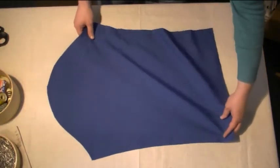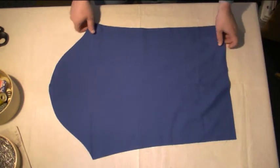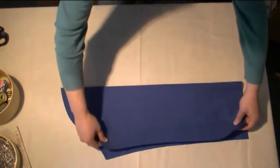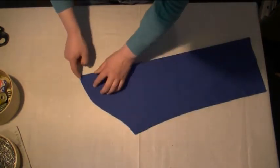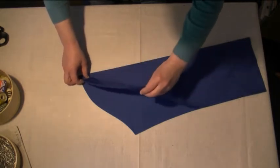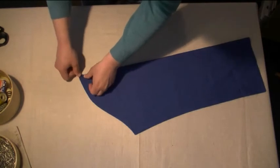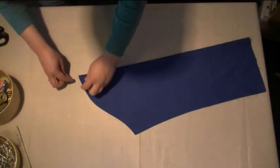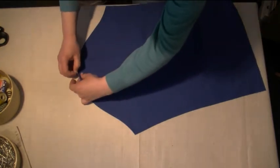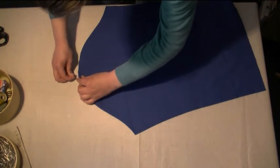Basically what we're going to be doing first is working with the sleeve head here. What you need to do is get the sleeve head point. Usually you can fold this over and if the sleeve head matches — if these lines match each other as you can see — you know that the sleeve head is going to be here. We're just going to stick a pin in the top there for our sleeve head. Now of course there are two, so we need to do that for both of our sleeve head points.